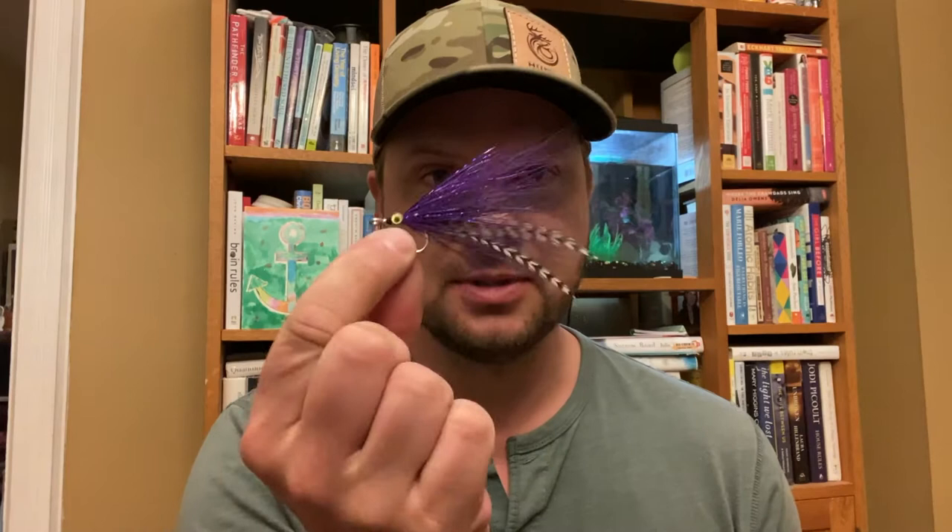Hey guys, some hero fish here. We're back at our little fly tying station making some more flies. Today we're going to make my favorite tarpon fly. I was just down in Florida for a few days and managed to hook up on nine juvenile tarpon and managed to land zero. Anyway, at least I hooked up and had some fun, so this was the fly that was doing the trick the whole time.